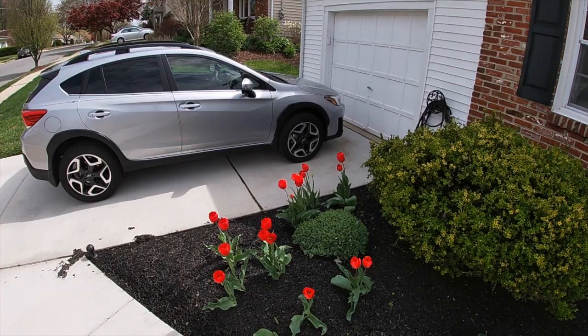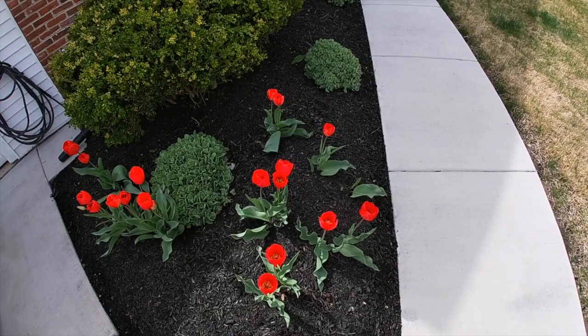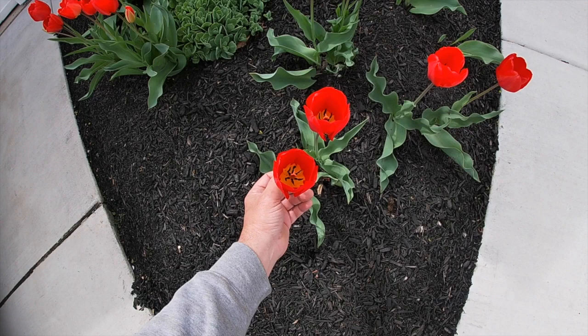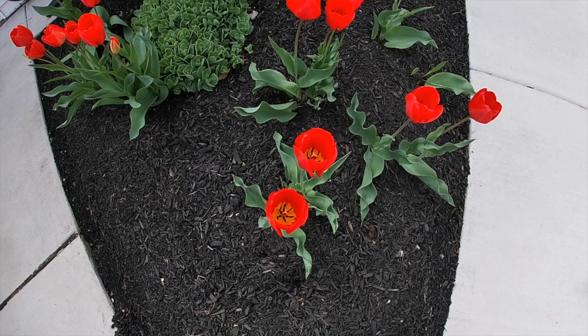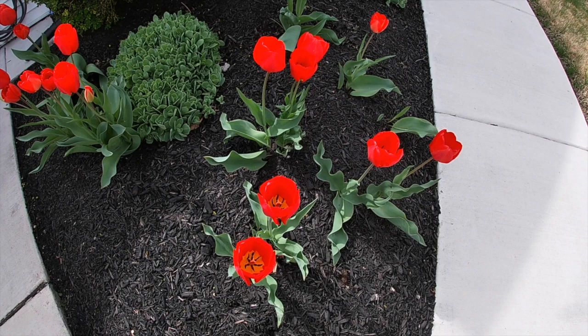I wanted to do a quick video of the collection of pollen process. Pollen is something that grows inside a flower, and these tulips are a really good example right now because you can see inside them and they have a lot of pollen. The bees would come, they would smell the flower, then come in and collect some of that pollen and bring it back to the hive.